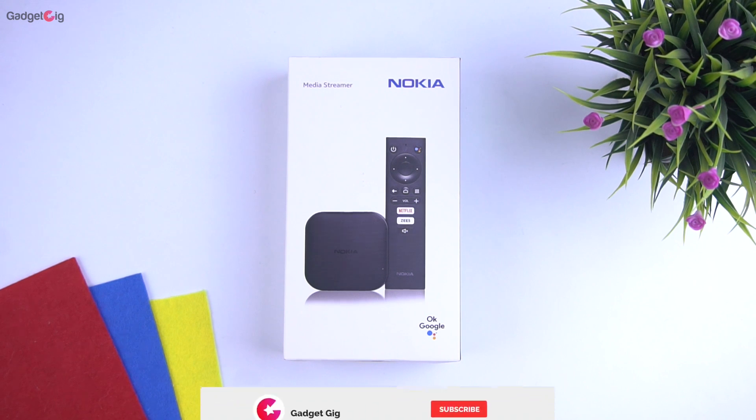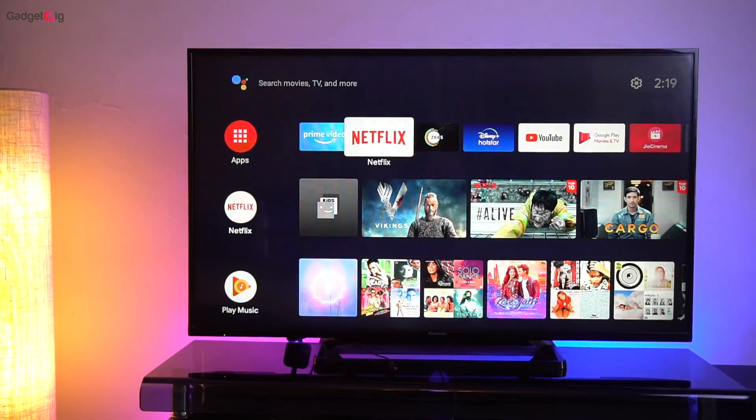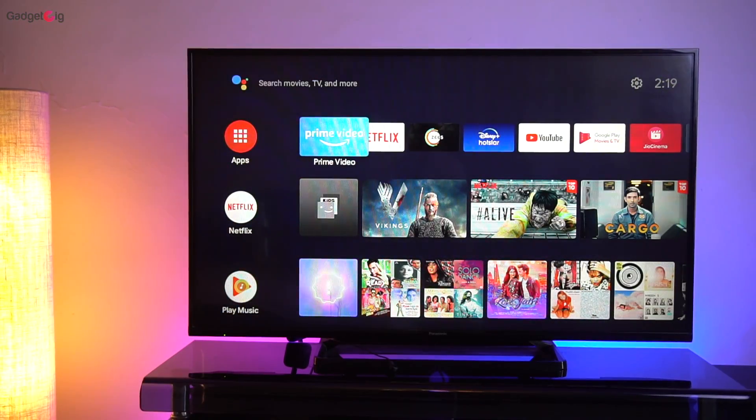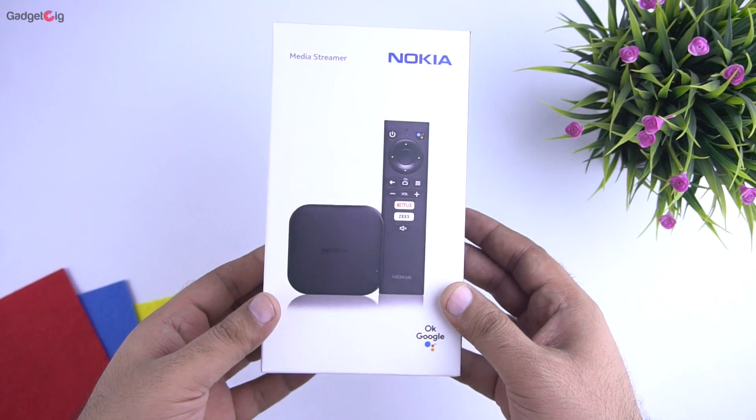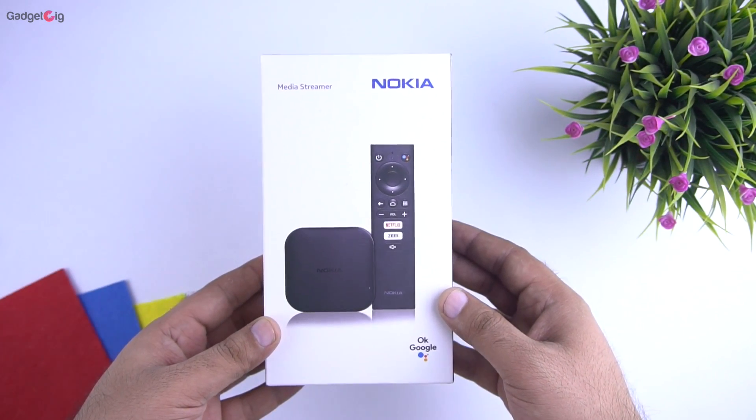Hello everyone, this is Anuj from GadgetKick. Today we have with us a newly launched Nokia media streamer which can help you convert your old regular TV into a smart TV. This device is available to purchase from Flipkart.com at Rs 3199. So let me quickly show you the unboxing first.